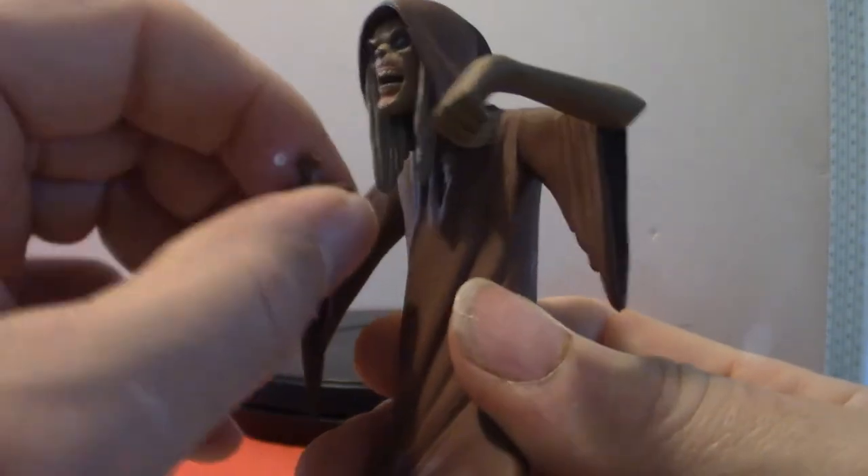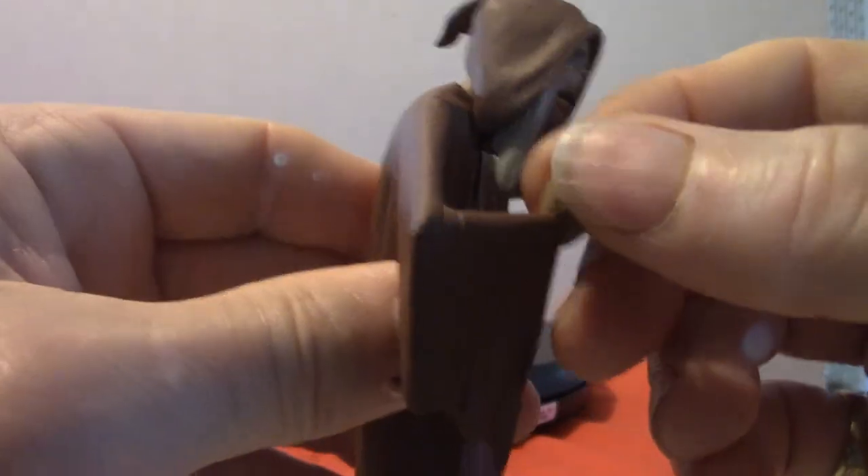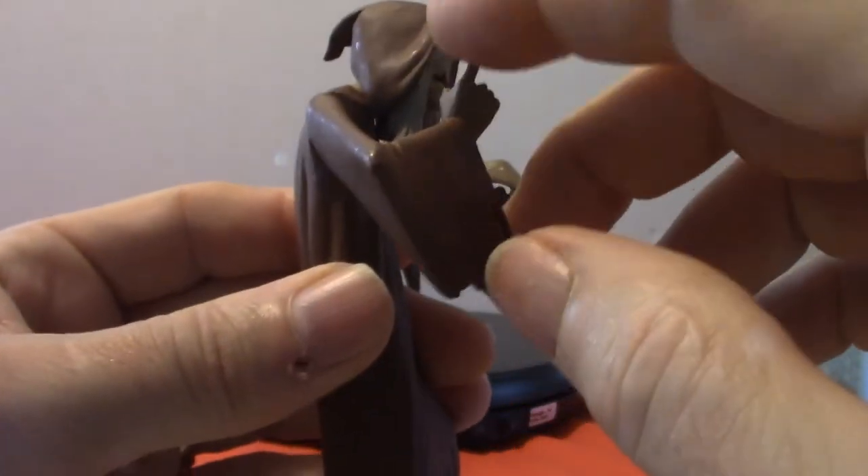That's the Creeper. Again, there's also no articulation in this one here — if there is in the hands, you can move them a little bit. The arms do move too.